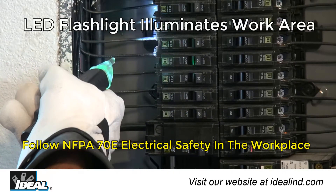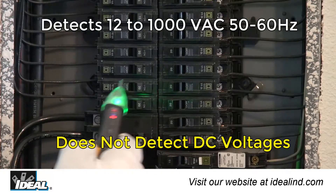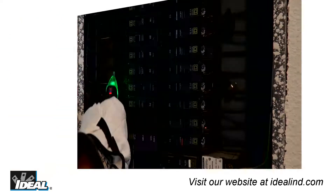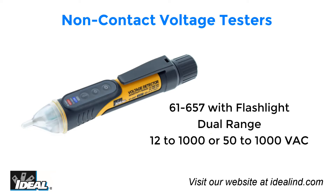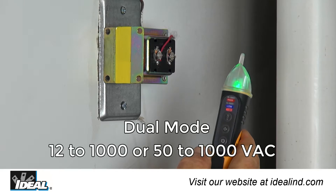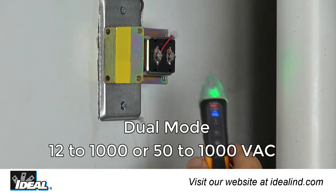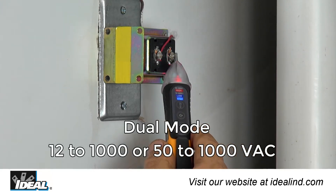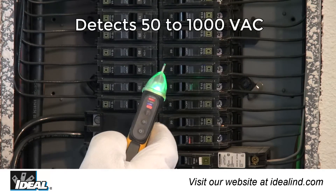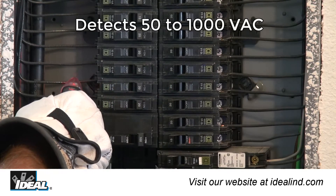The testers automatically detect and indicate the presence of voltage within specified ranges. The 61-657 detects both low voltages from 12 to 50 volts AC associated with doorbells, thermostats, irrigation wiring, and other low voltage AC applications, and standard voltages from 50 to 1,000 volts AC via a selectable setting.